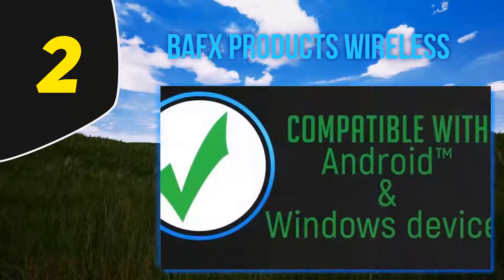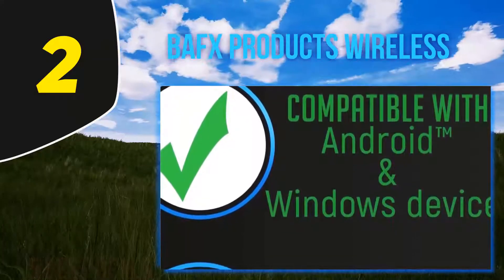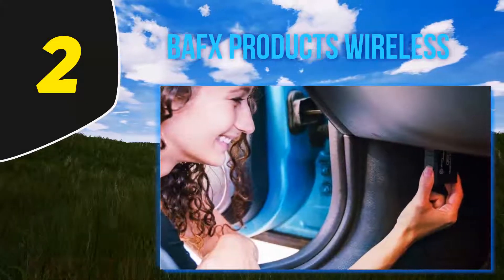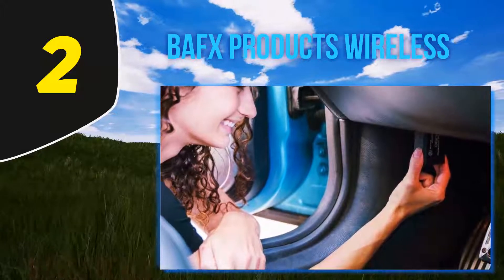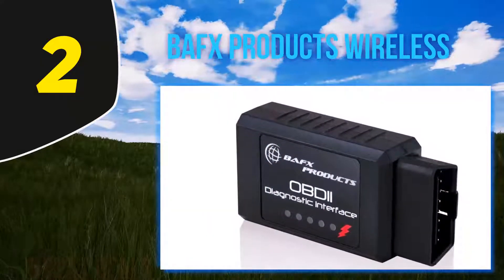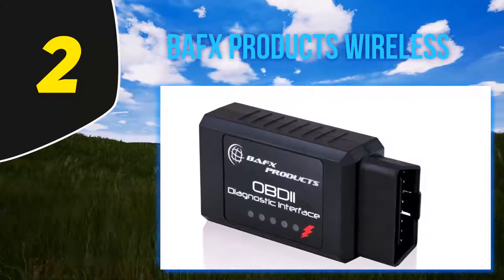If you are in search of an OBD2 Bluetooth scanner for Android that can perform a variety of features, then BAFX is a good option. To make BAFX perform a variety of functions such as throttle, boost speed, EAT, EGT, balance rates, RPMs, load value, fuel trim, DPF temp, and throttle position, use it with Dash Commander or Torque.